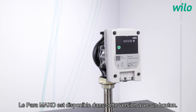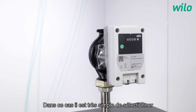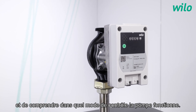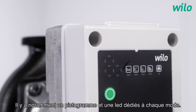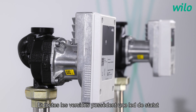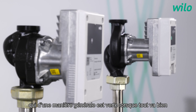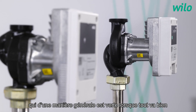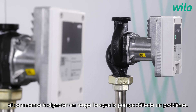The Paramaxo is available in this version with a push button. In that case, it's very easy to select and to understand in which control mode the pump is operating. In particular, there is one pictogram and LED for each mode. In all versions, we save the status LED, which basically is green when everything is fine, and starts to become red when the pump detects trouble.